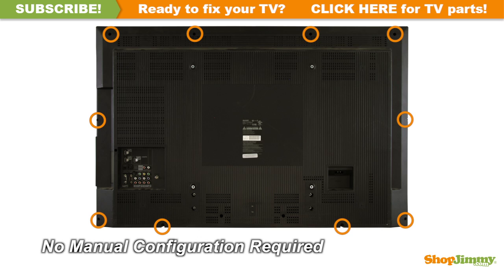This ShopJimmy replacement board does not require any manual configurations in order to function. Simply plug in and power on, and your TV will function as if new.